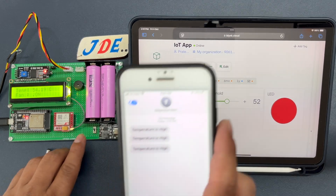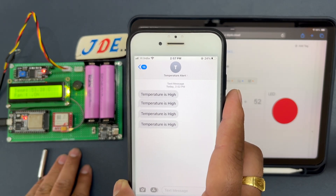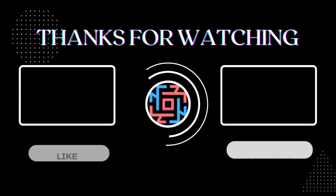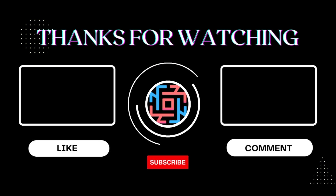This is really interesting — I hope you like this video. If you did, please hit the Like button and share it with your friends. If you're new to my YouTube channel, please subscribe and hit the bell icon to get notifications first. Thank you for watching and have a nice day!